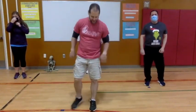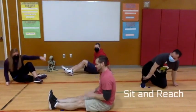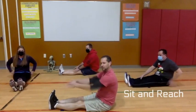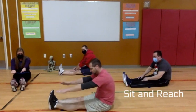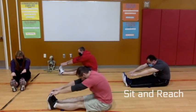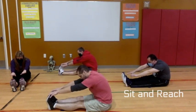Our next exercise is going to be the sit and reach. Go ahead and get down on your seat, keep your legs out straight, and reach for your toes. Keep those knees all the way down to the ground, roll your shoulders forward when you're folding — you're going to feel that pull on the back of your leg.